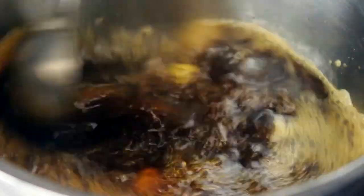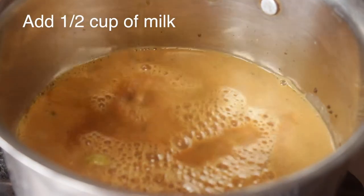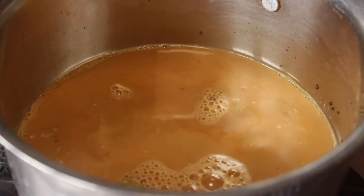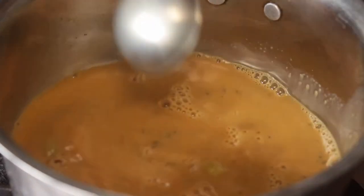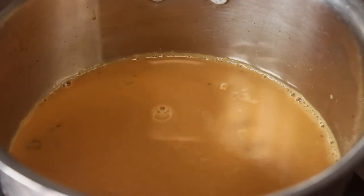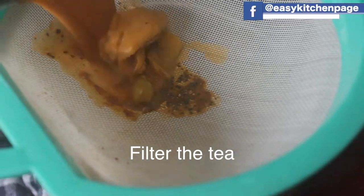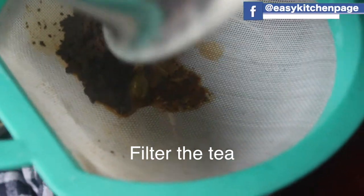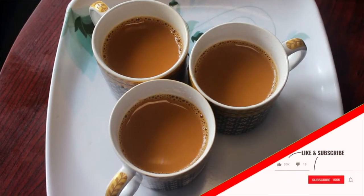The masala tea assembly is ready. It is also made in the pan. Now let's turn the gas off. Now let's get the masala tea in 3 cups.